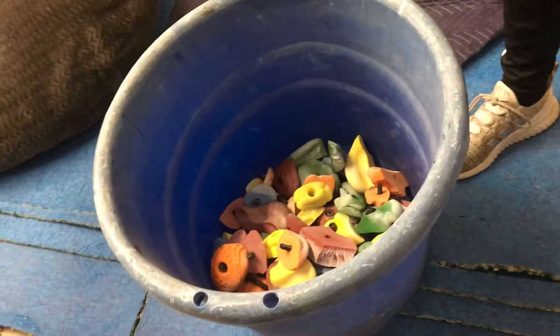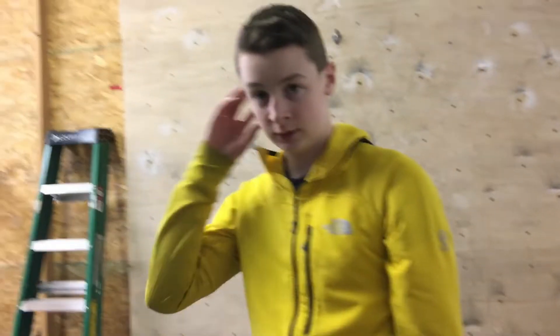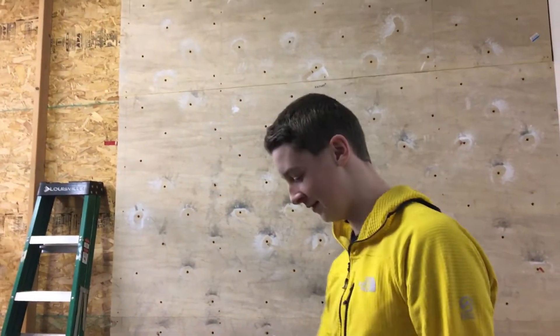We just finished stripping the wall. Here are the holds we can use in that beautiful bin. I'm charging my phone on the wall so I'm kind of stuck to it because it's at 40%. Blaine's gonna set first — just tell us what style boulder you're looking for. About a dyno. A dyno on a vertical wall? I don't think we have enough big holds for a dyno. Definitely not.